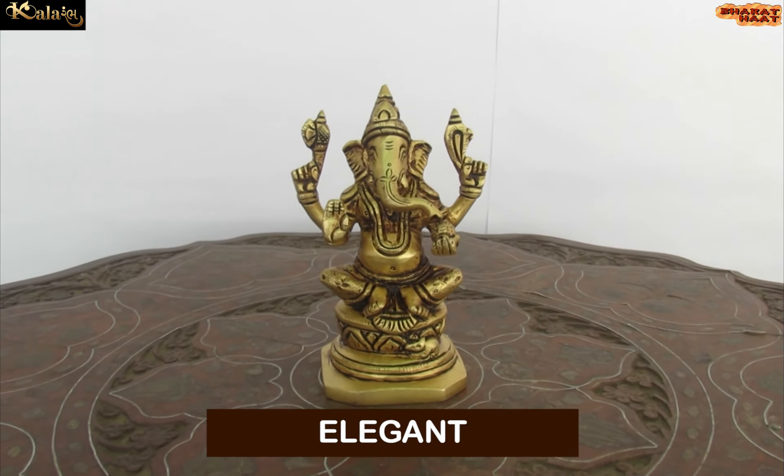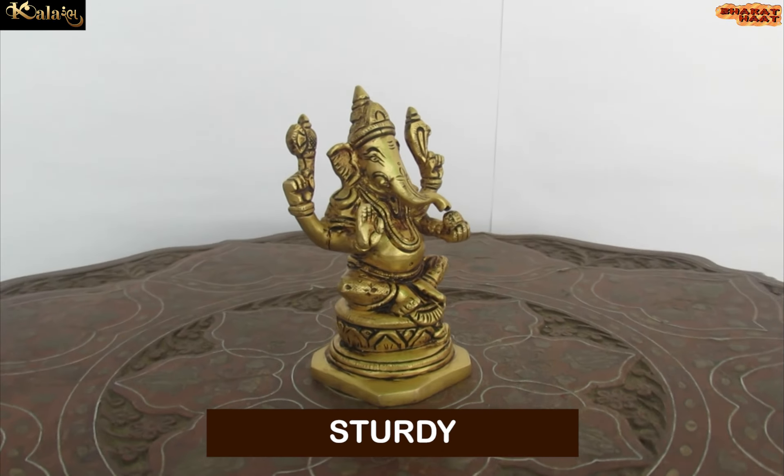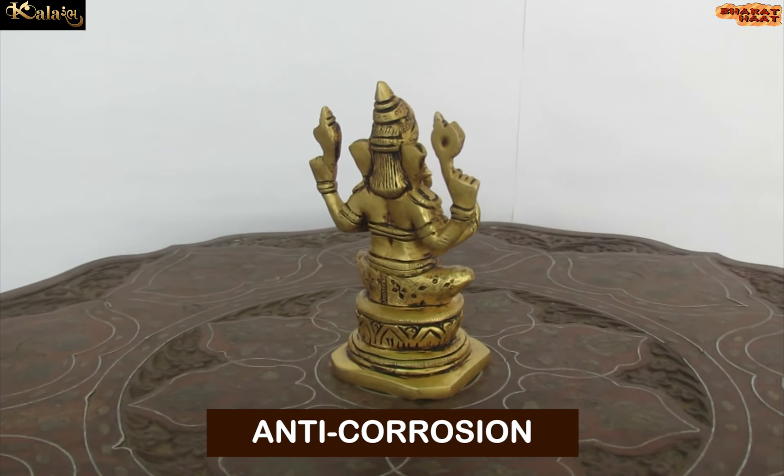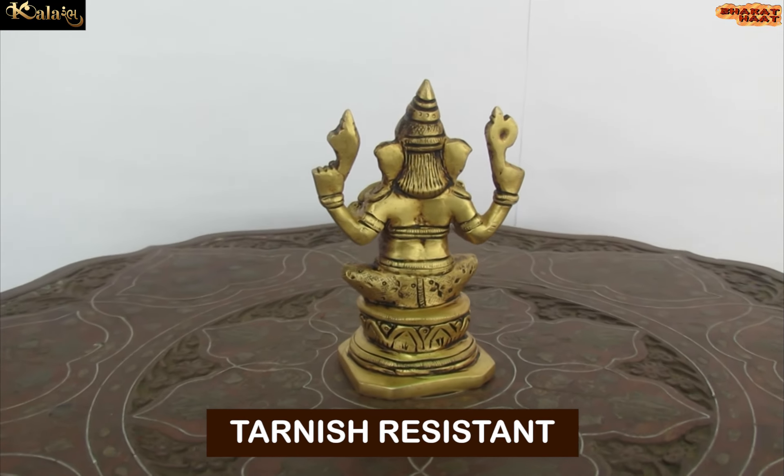This product is not just elegant, but it is also sturdy, chip resistant, anti-corrosion and tarnish resistant.